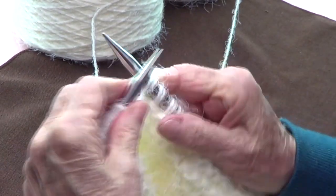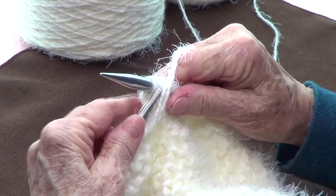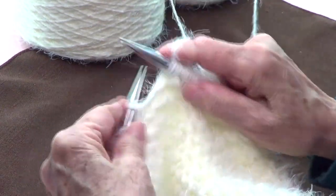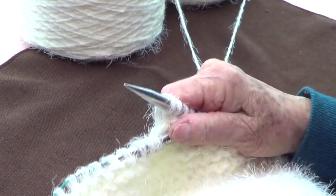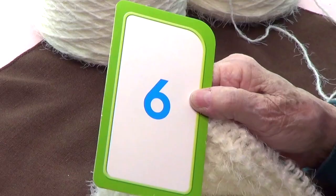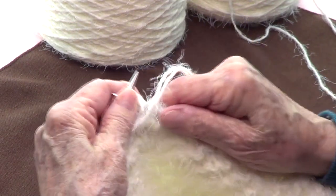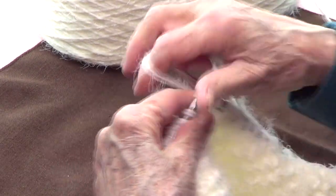Row number five: I knitted 22 stitches. Turn. Hug that stitch on your right hand needle and bring your yarn to the back. Bring that stitch back and knit the 22 stitches back. On row number six, knit 19, turn, hug that stitch on your right hand needle, and knit the 19 back.